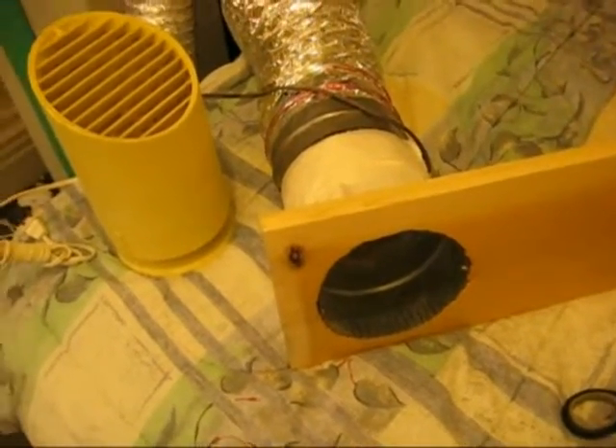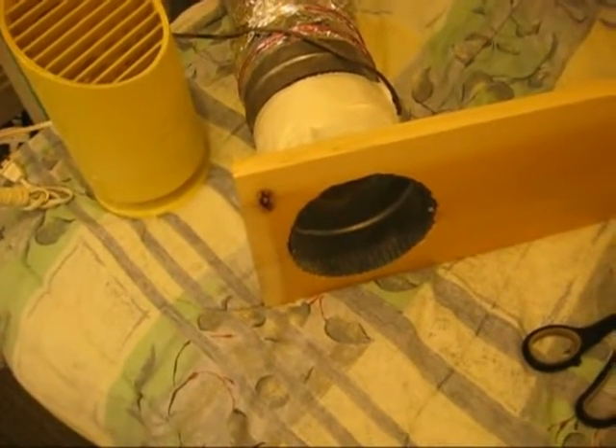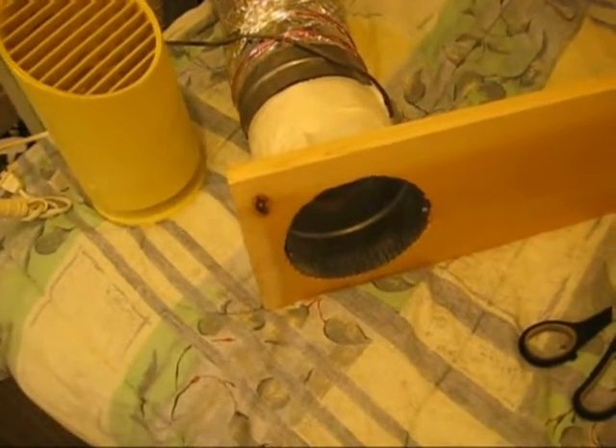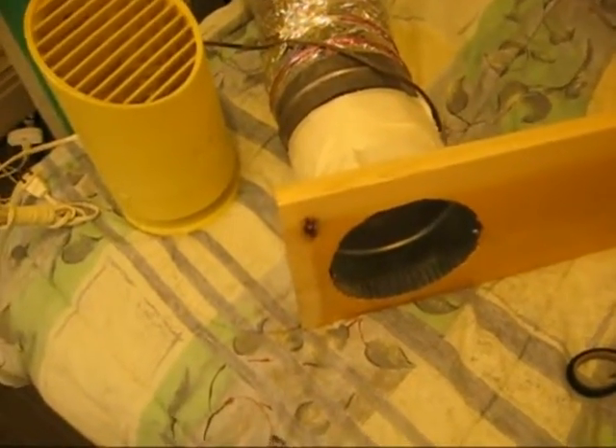I'm making a video showing you how to get clean, fresh air from outside into the inside by filtering it. This is good if your outside air is dirty and polluted and you want to get fresh, changed air in. One way to do it is you can open the window, but if it's a smoggy day or just dusty — most days it's fairly dusty — so what I've devised is a way to pull air in and clean it at the same time.